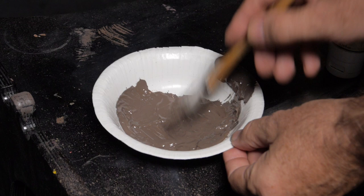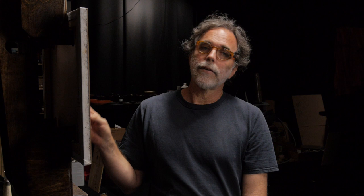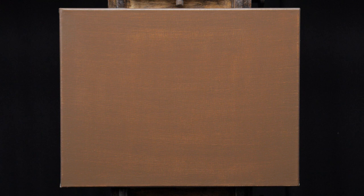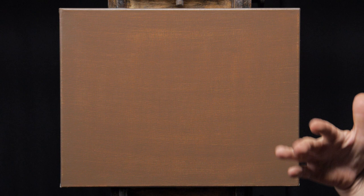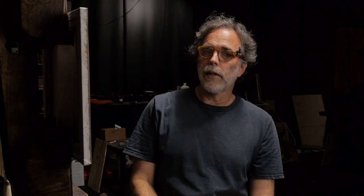Once you have your stain mixed up and ready, the key thing I want to explain is: don't make any attempt to get full coverage on your first coat. The key is to do two very thin coats. I've already painted the first coat on this canvas, and you can see how thin it is — it's very brown. The stain itself is not as brown as that; you can see the difference. There's the stain color when it's fully opaque and not showing the canvas through, but when the canvas shows through, it's going to look very brown with some canvas visible.